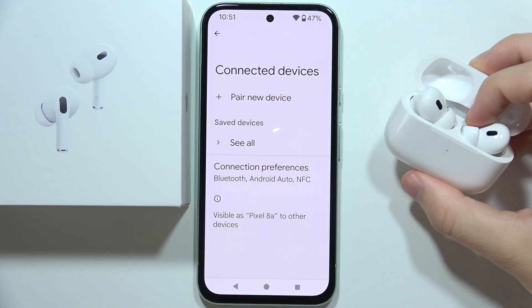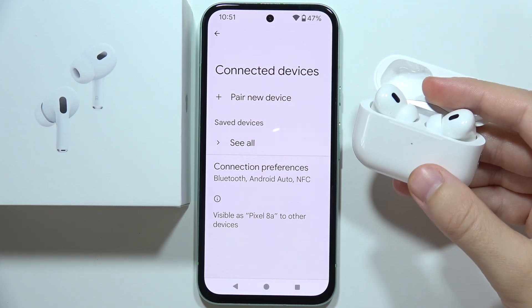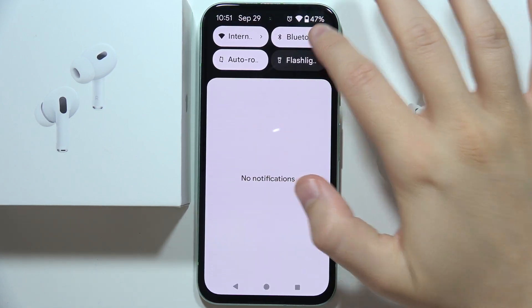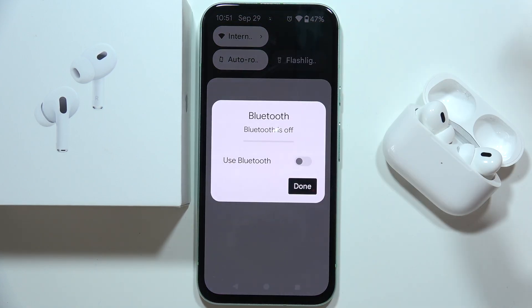Hey, if you cannot connect AirPods Pro 2nd generation into your Android device, then first of all I can recommend you to simply switch off the Bluetooth on your phone, so just turn it off.